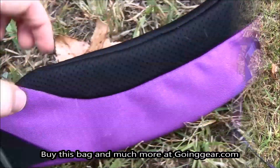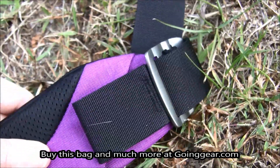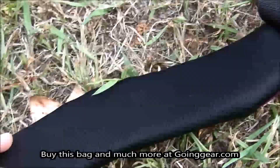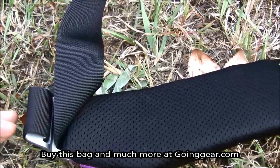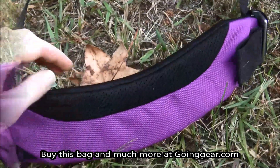So the shoulder strap itself, as you can see, is really thick, and you can adjust it accordingly. So if you want it a little bit higher or lower on you, you can adjust it accordingly. But it's all thick nylon, and it's definitely going to hold up with some use and definitely hold anything heavy that you put in this bag.